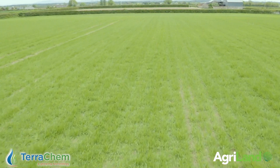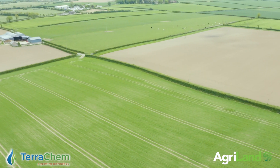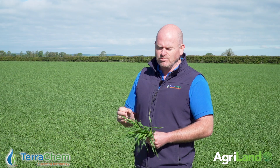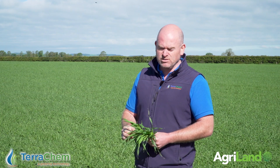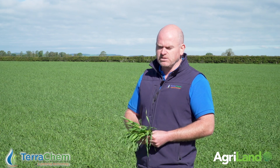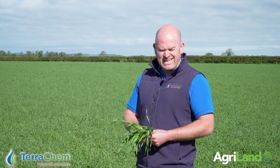To get Turple right on spring barley, to my mind it's nearly a standalone application — that's probably going to be a week to ten days after the first fungicide. You need to wait for growth stage 32; that is critical. You have to be a full 32 — at 32, go with your 0.5 to 0.75 litres of Turple.